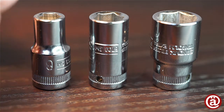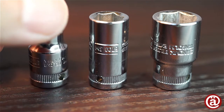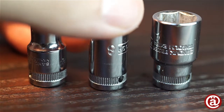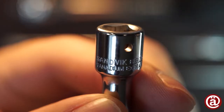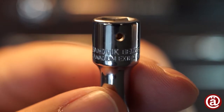I always prefer stamped in letters to laser etched ones because they stay longer readable when they're scratched and they're visually more pleasing. Here in Europe it's very unusual to get polished chrome plating on high quality tools. Most of the times only cheap Chinese tools are polished. I always prefer mud chrome plating on the tools because they're easier to handle with greasy fingers.